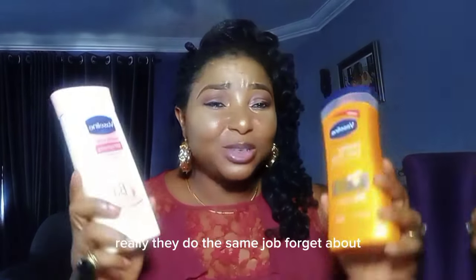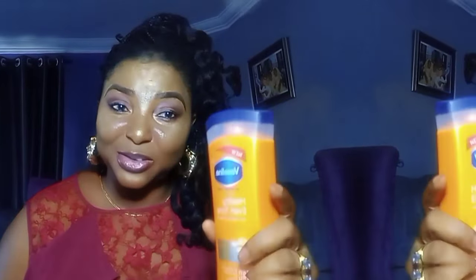I have two Vaseline lotions here and you can mix them the same way, because virtually they do the same job. Forget about the colors you see on them - they do the same job. I will tell you just the way it is, because you need to know the truth. If you want to buy any Vaseline lotion, pick any of your choice - they are all moisturizing lotions. Pick anyone you want and get your moisturizing effects.